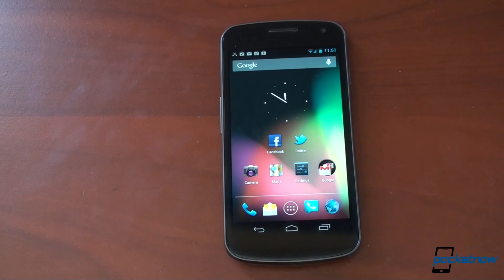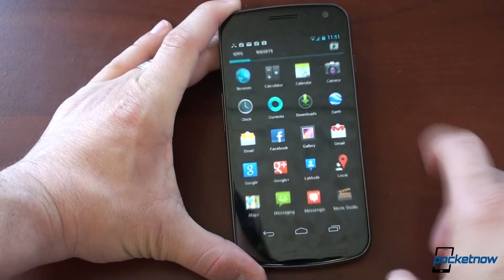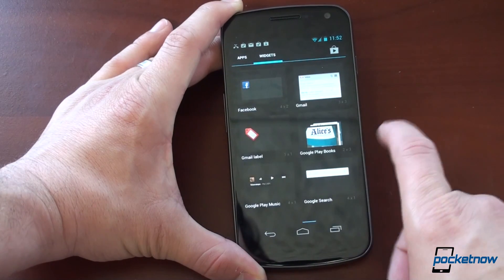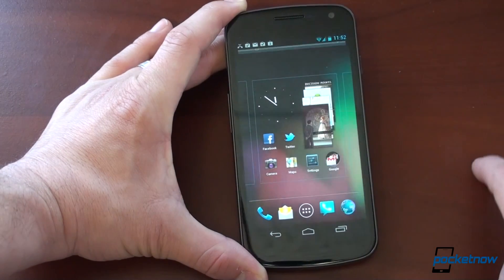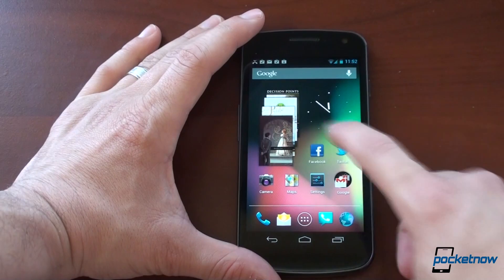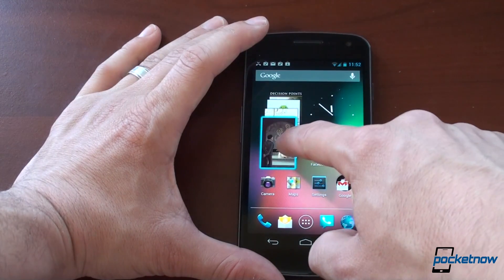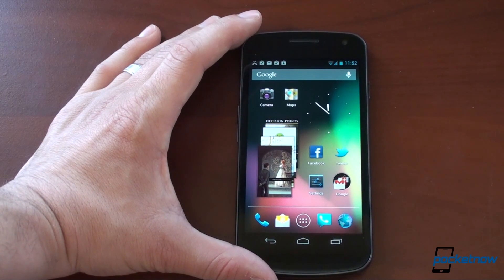Another thing to note is the home screen — the launcher has been changed to do some cool things. One of the things you can do is more easily add widgets. Let's go over to widgets, drop, say, Google Play Books, take it and drop it here, and it will resize and move things around on the screen. No longer do you have to do the shuffling of icons around the screen. If you want to move something over to the left, everything gets out of the way — just like nature intended.